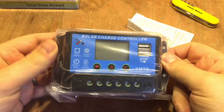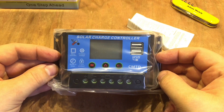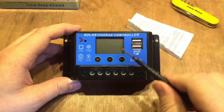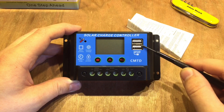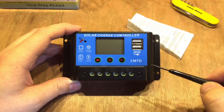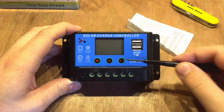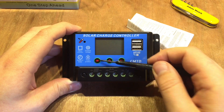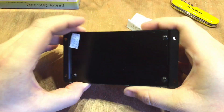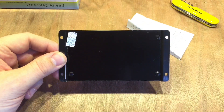Inside there is a manual and the item itself — a fairly typical lithium-ion solar charge controller. Along with the screen there are two USB ports, which I believe can deliver up to 2 amps across the two ports — 1 amp each or 2 amps on one. There are three buttons: one looks like it turns the load on and off, there's a positive and negative symbol on two of them. On the back there's a bit of metal used as a heatsink, so presumably the MOSFETs are pressed up against that.